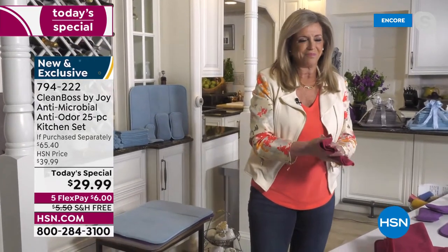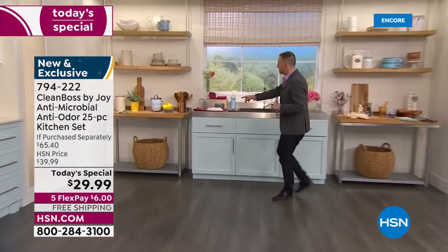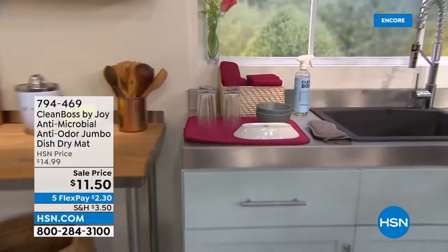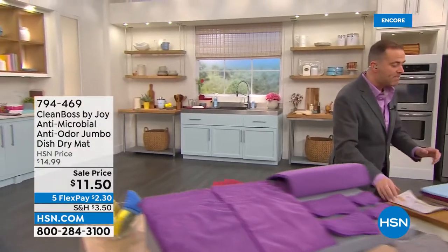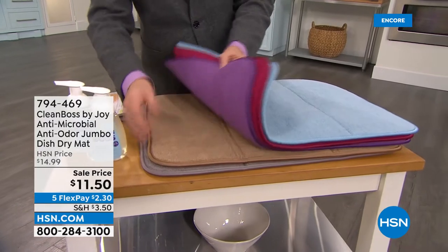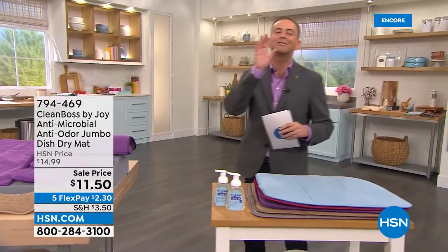Thousands of people are already saying they have to get this. The only addition I really want is this jumbo dish dry mat. This is the dish dry mat you get with the Today's Special. If you come over this way, you'll see the larger version — it's a little bit bigger. 2,000 people have picked this up. Every color matching back to the Today's Special is available. It's $11 and change, and it makes so much sense to add it to your purchase. I think that's going to be your absolute superstar piece.